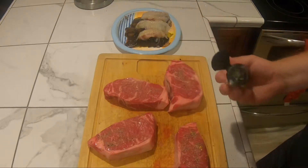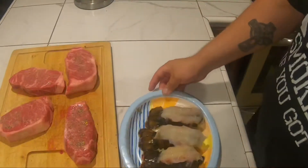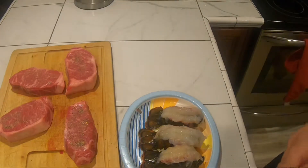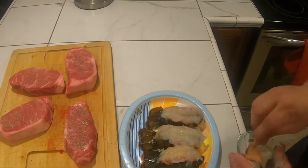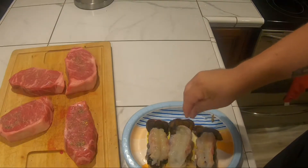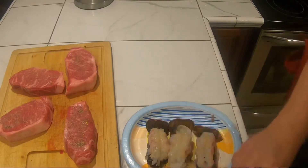Now with the lobster tails — all I'm gonna do is a little paprika, a little garlic, a little onion. I'm just gonna go nice and light with the seasoning. I don't want to overdo it, just nice and light.